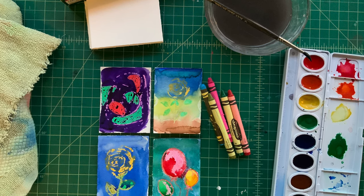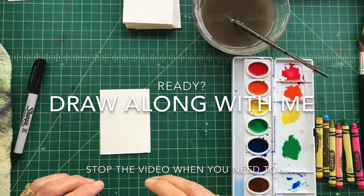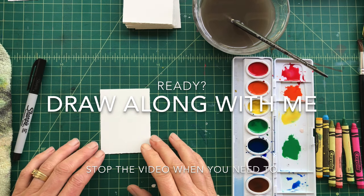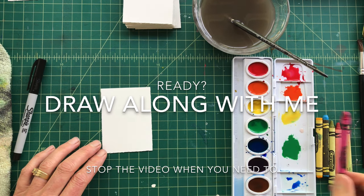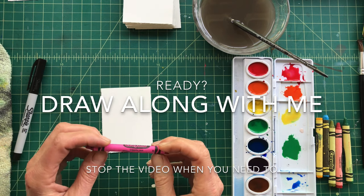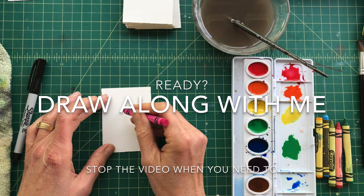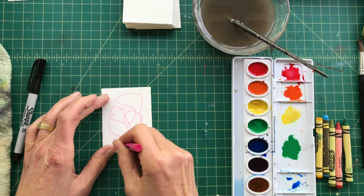For today with our artist trading cards, let's play around with crayon resist. Using just regular waxy crayons, wherever you put the wax the paint will not stick to it, so it's fun. Maybe you just want to start with a crazy design.